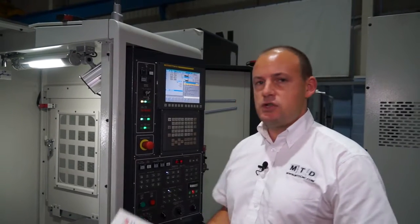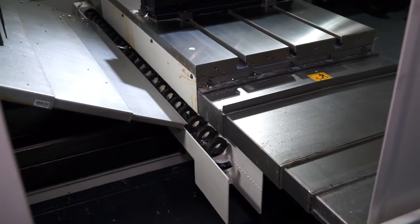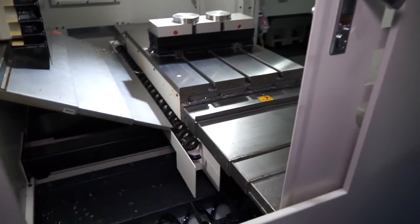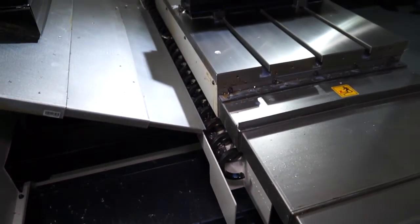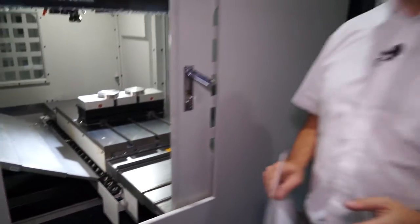Around the side of the machine there are some quite important features to touch on. When you're generating lots of swarf, as we are in the demo today, you need an efficient method of extraction. One of the things I like about this machine is you've got three augers — one either side of the table and one at the back. Swarf clearance is often overlooked when you're looking for a machine, but with this particular model of Dali you've got plenty of exit methods for the swarf.